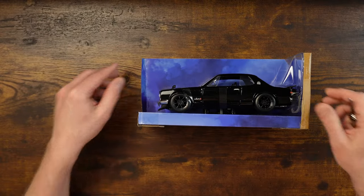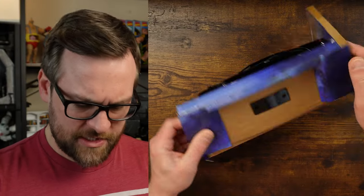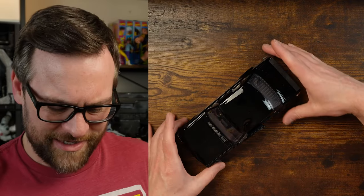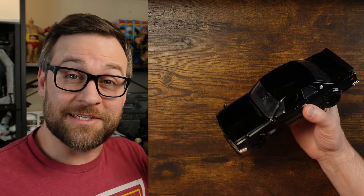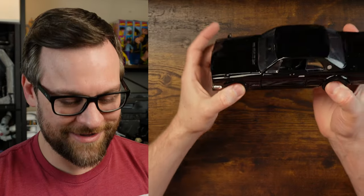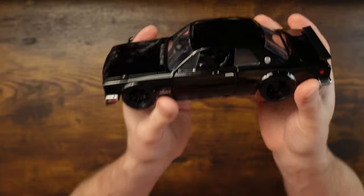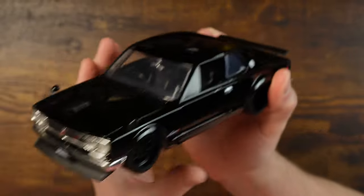A lot of dust in there for being a sealed package. To get this out of the box, we actually have to unscrew it from the bottom here — no problemo. We don't like to buy toys with dust on them already. We like to put them on the shelf, let them collect dust for six months to a year, then get too embarrassed to take pictures and have to dust it all off. And of course, it is a black vehicle, so dust is going to show up real easy.